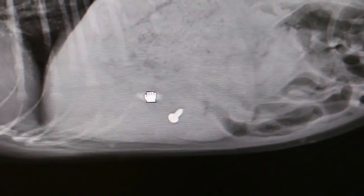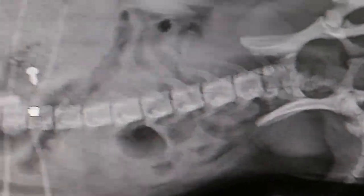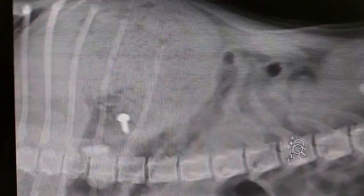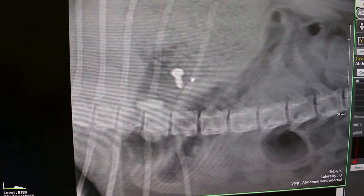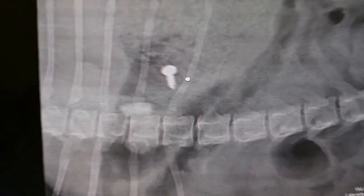Can it be enlarged? Much bigger. Is it in the stomach? Let's see the other view, the ventral-dorsal view. Is it outside the stomach? The screw is definitely in the stomach. How about the other piece? Also in the stomach. The other piece must be removed — otherwise diarrhea comes again. This is bad diarrhea.